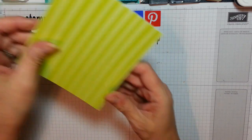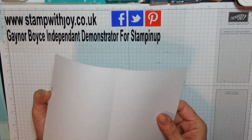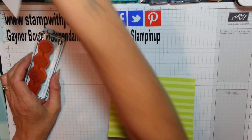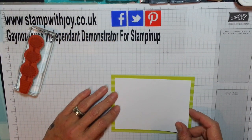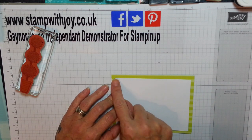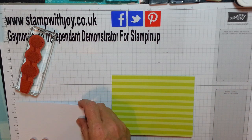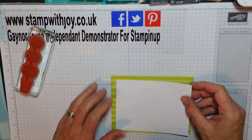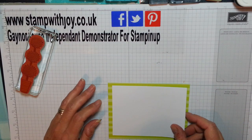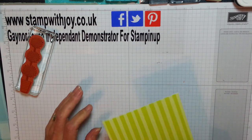These beautiful cards come in four and a quarter by five and a half, so we can decorate the inside. For my whisper white, I left this at three and three quarters by five. I wanted a really good border all the way around. I didn't want to hide all that beautiful stripe on there, so I left it showing. Isn't that gorgeous? These are so pretty.